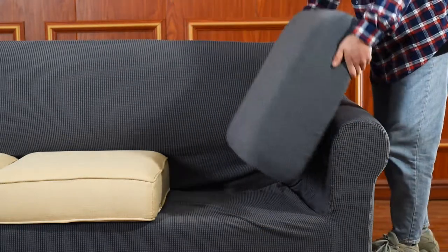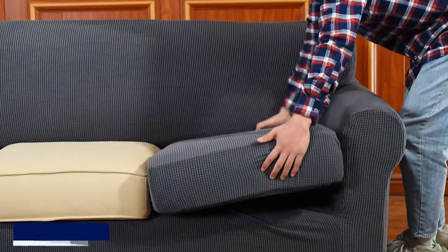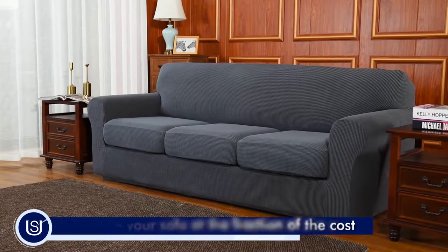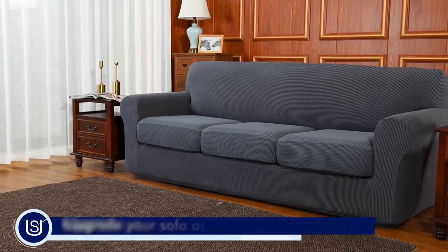begin covering each cushion and watch your sofa transform. This slipcover adds class and style to any room instantly, offering a 5-star experience without the high price.